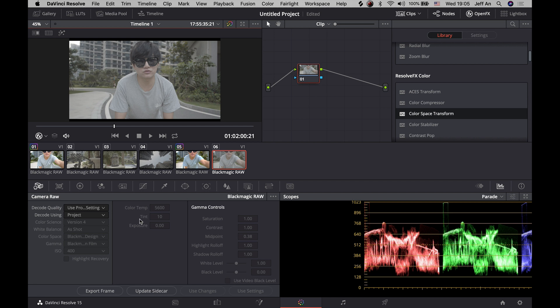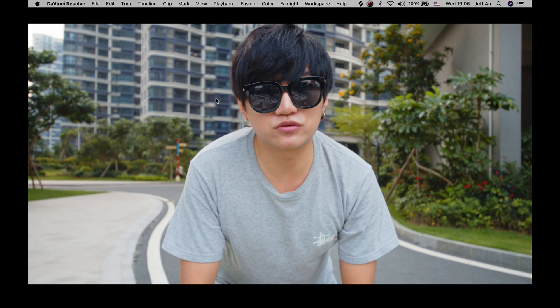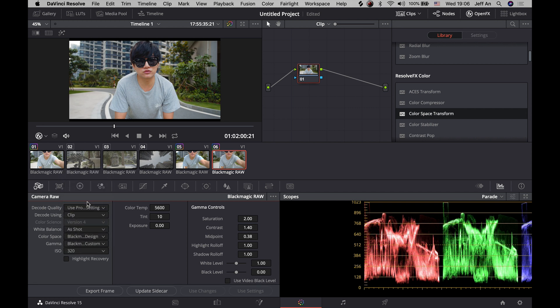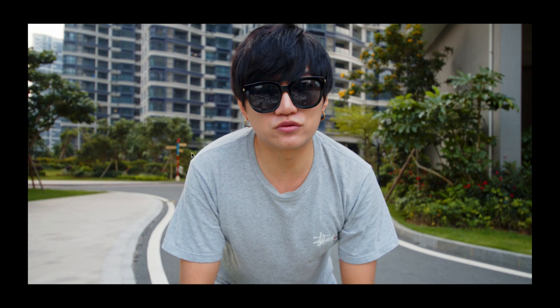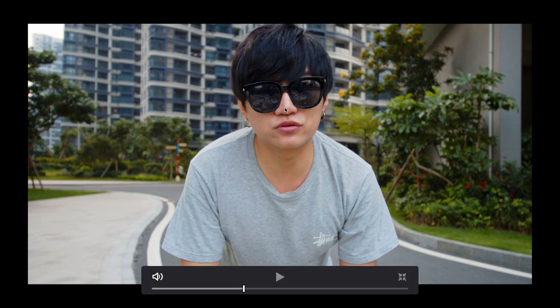Method number three is probably my favorite: do everything within the Raw tab. Click on Clip. There are two very important things: number one, add saturation; number two, add contrast. Immediately the footage is quite balanced. You can also change the ISO a little bit to get a nice flat level — this is looking very, very nice.